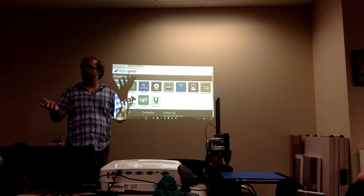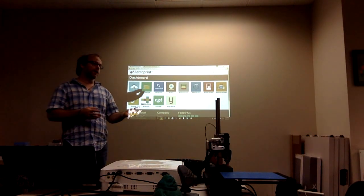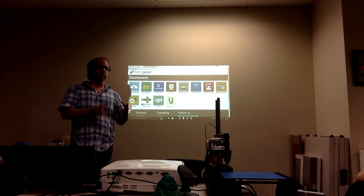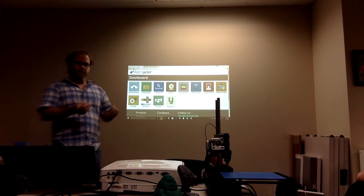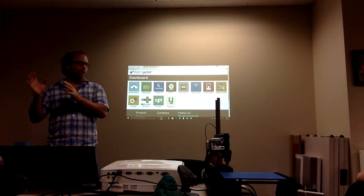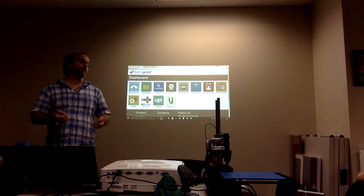We're a software company that makes 3D printing really easy to use and highly functional. One side of our company is software that can actually operate a 3D printer, with the goal of making them incredibly simple so that anyone can operate the printer without needing highly technical skills. The other side is a cloud-based app store where third parties can deliver content or applications directly to 3D printers from the internet.